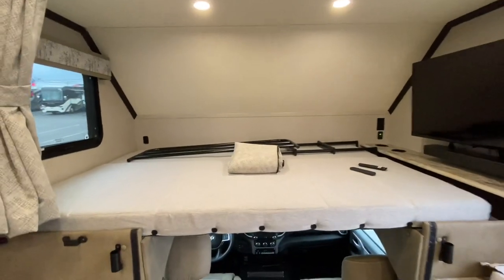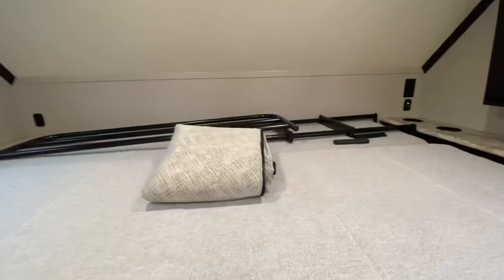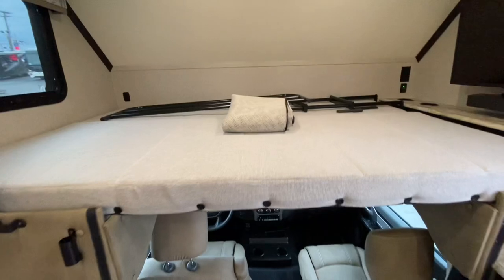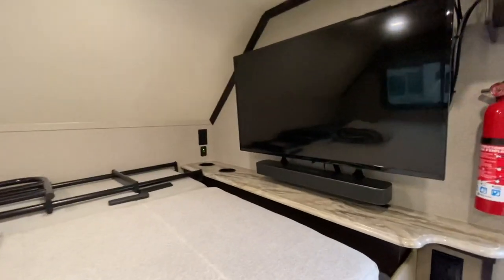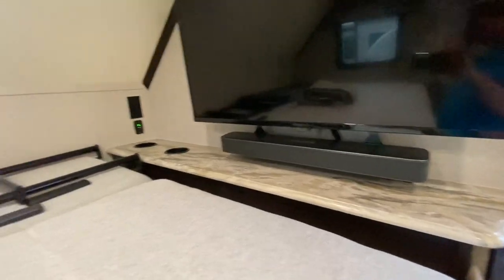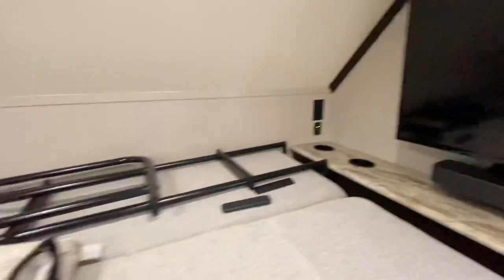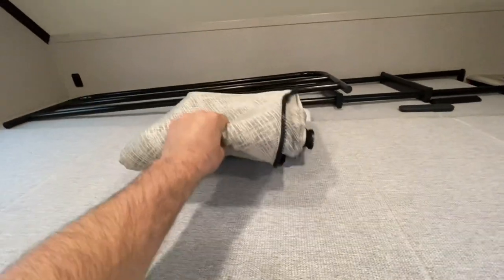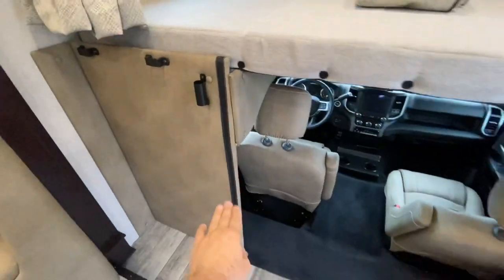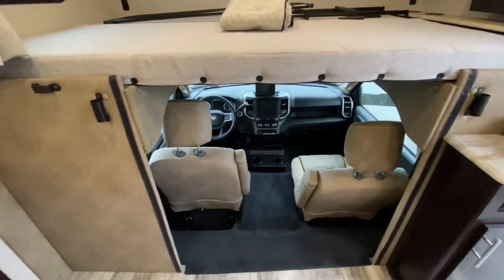Directly above the driving compartment you do have a bunk over the cab. You can take this piece out and put it on top of the other one so that you have plenty of room to climb in and out of the cab. You have the TV on a swing arm with the sound bar. 110 and USB outlets throughout this coach. You do have a ladder and a nice rail to keep your kids from falling out of bed. This is your insulated cab curtain that's going to attach to this Velcro right around here to keep the heat out and the cool in.